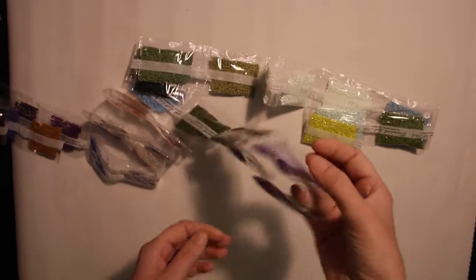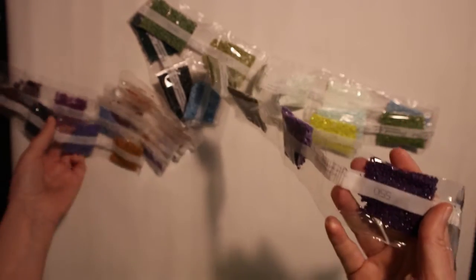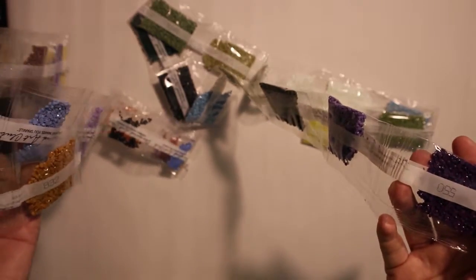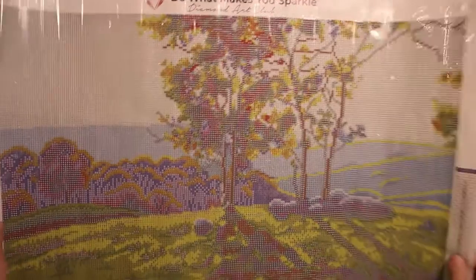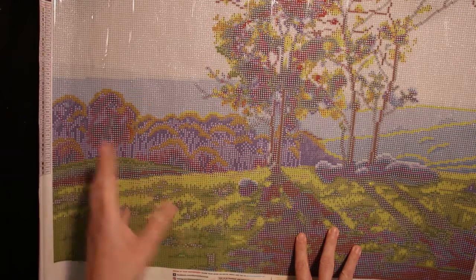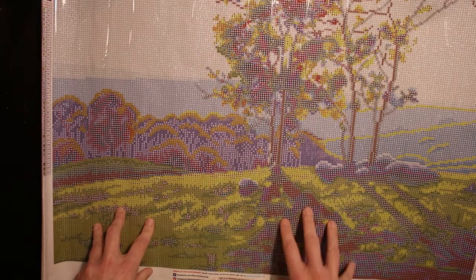I was actually surprised by the amount of purple. There was quite a lot of purple, and you have different purples here too. I need to take a look — of course, all the background is purple. And you know, when you paint yourself, you use these colors in the background. It's nothing I had reflected on before.